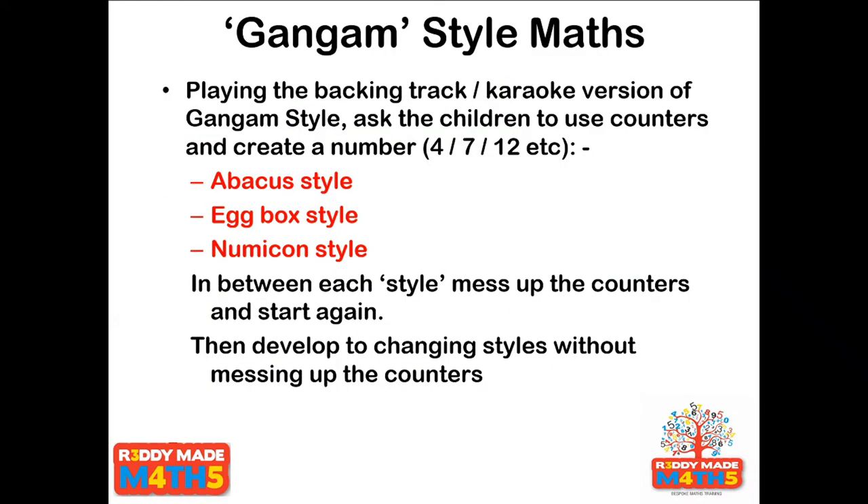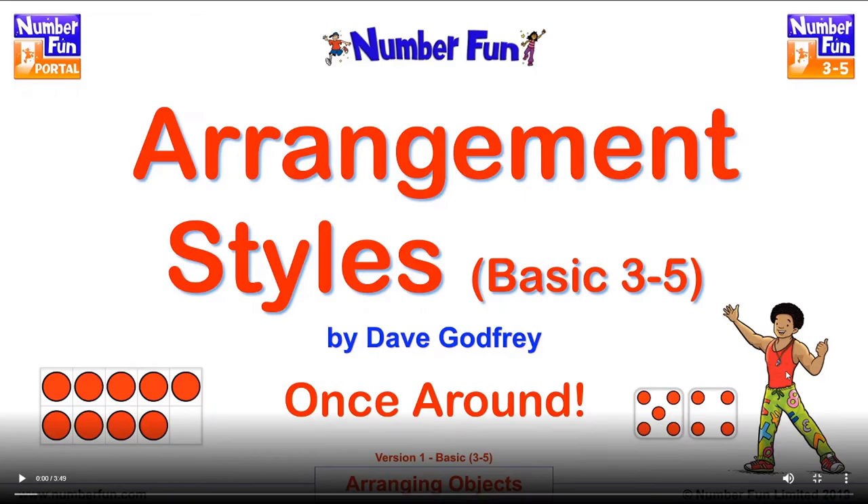A little activity I used to do in class was to give children anything to count — whether counters, cakes, sweets, conkers, buttons, shells — and have them work with a partner while I played something like Gangnam Style in the background. At certain points I'd say: change to five style, ten frame style, number frame style. In between each style, we'd mess the counters up and start all over again. It gives children the opportunity to play around with different styles. There is a fantastic Numberfun song called Arrangement Styles that goes into this idea — children can watch it on screen before doing it themselves, and you can pause the animation at any point and ask them to replicate what's on screen.